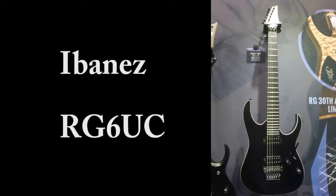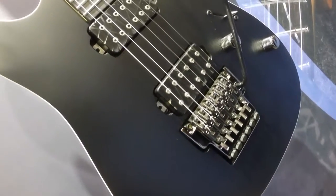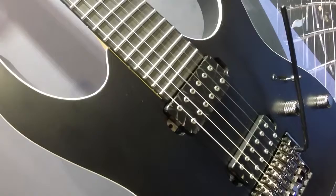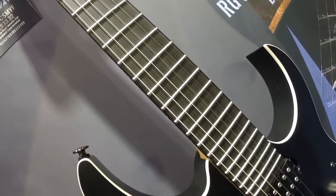This is a new RG model at the 2017 Ibanez booth here at NAMM. It's a beautiful flat black guitar with white binding. It does have a Floyd Rose style tremolo system on there with some Bare Knuckle pickups. This is the Mystic Night Metallic Flat.